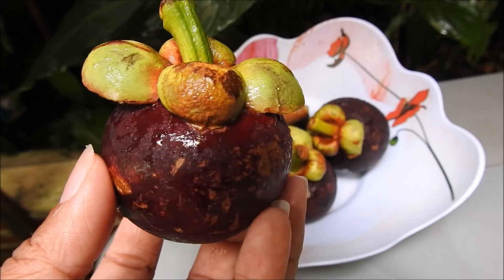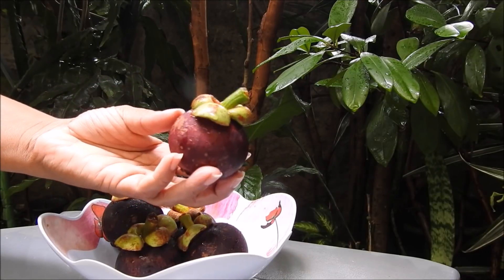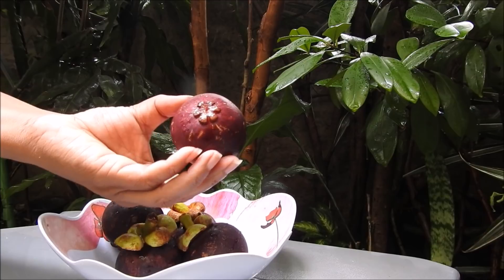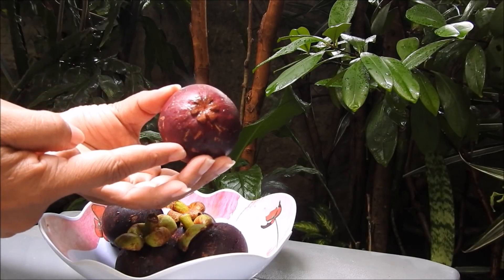It is recommended to plant the mangostão through seeds, and it can take 4 to 10 years to produce. Now I'm going to open a fruit here for you to see how it looks inside.